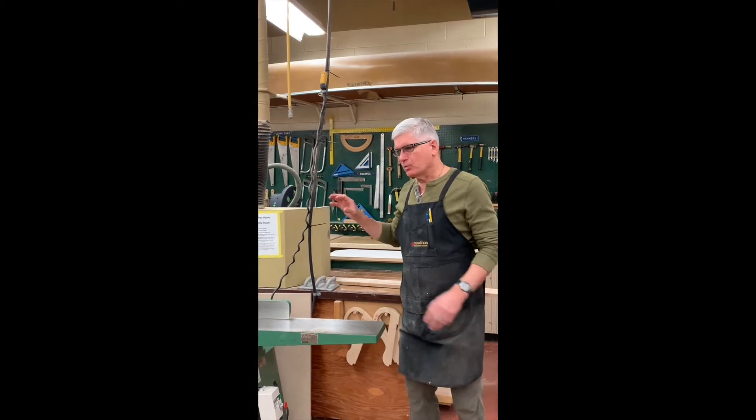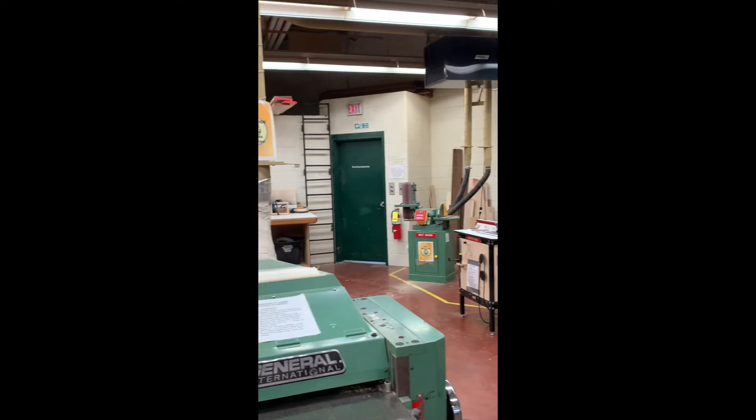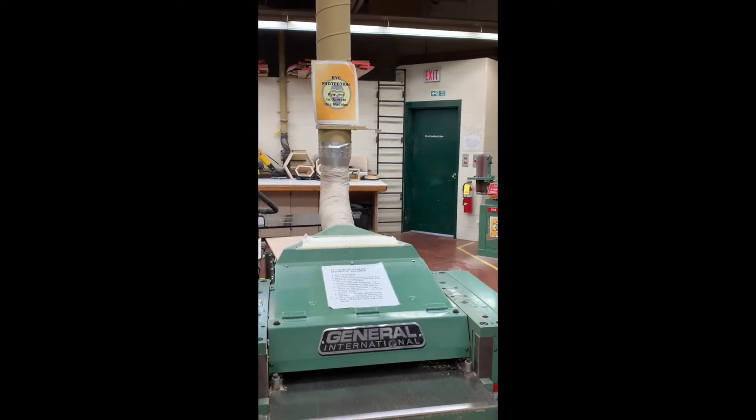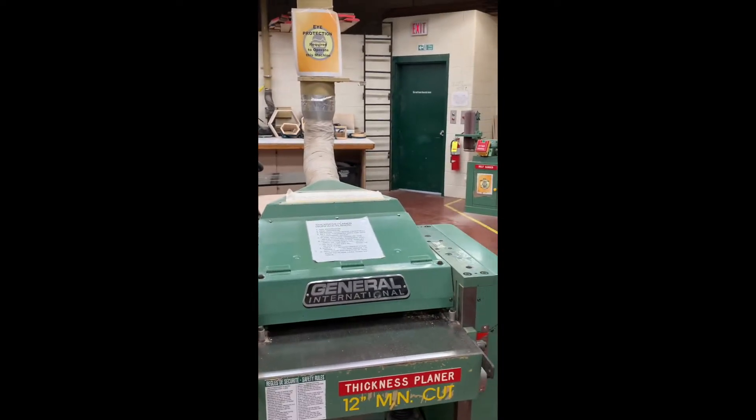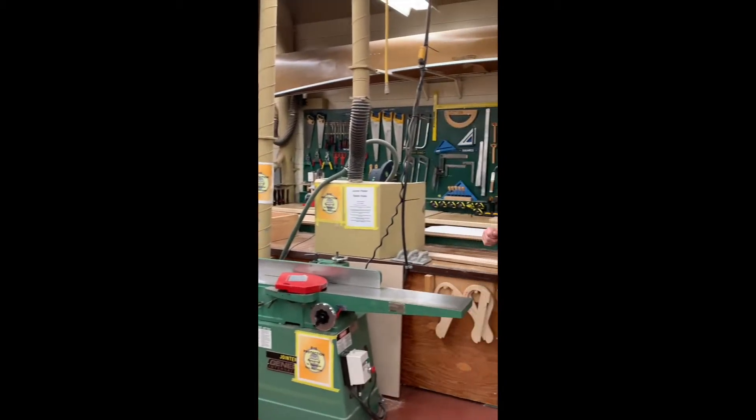The jointer planer works hand in hand with the thickness planer. In order to use the thickness planer, quite often we have to pass the board over the jointer planer first so we can get a flat surface, and then we can pass it through the thickness planer and get a nice, straight, flat board.